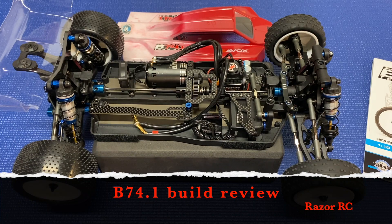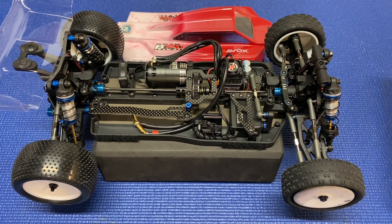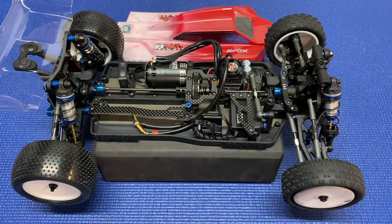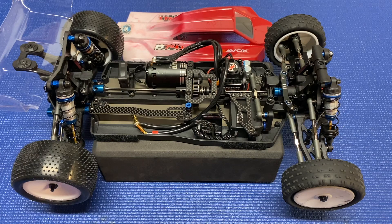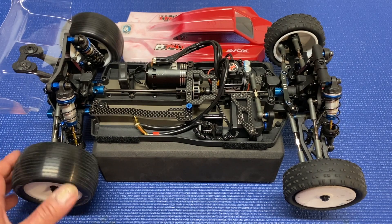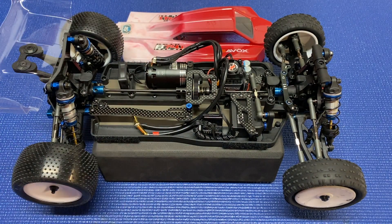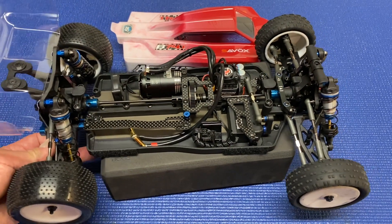Hello world! Welcome back to Razer RC. We are done! Team Associated B74.1 Team Kit is complete. I spent about nine hours building this — that includes everything except the tires and wheels because I already had those mocked up. Also the motor was already wired to my ESC. I'm basically reusing the electronics from my B74, so that sped things up a little bit.